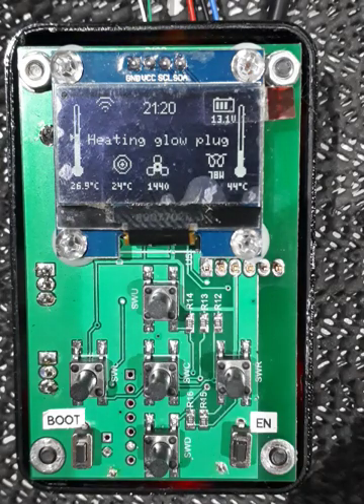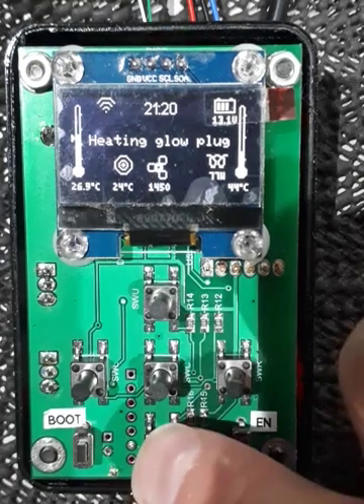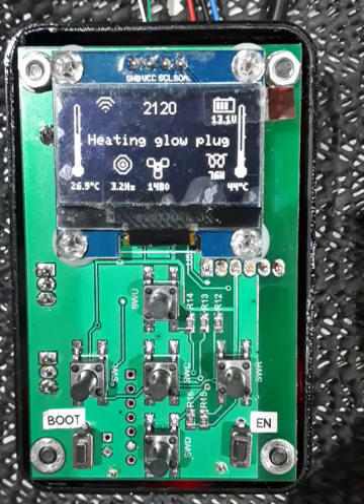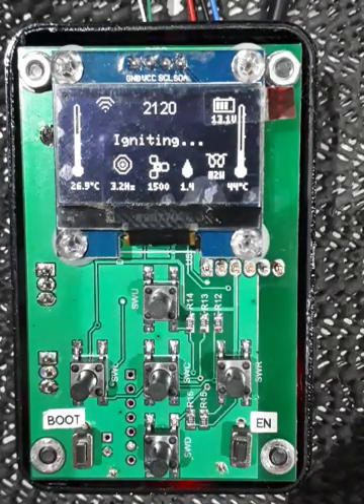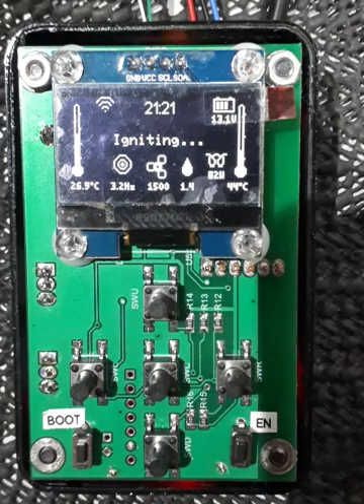If we go to fixed mode that marker will disappear. I'll press the button once to get the display bright again, then hold it again to toggle to fixed mode. You can see that symbol has disappeared on the left-hand temperature scale and we're now showing 3.2 Hz as a fixed frequency. The pump has just started — there's a little animated fuel drip going on — and the glow plug is running at maximum power.